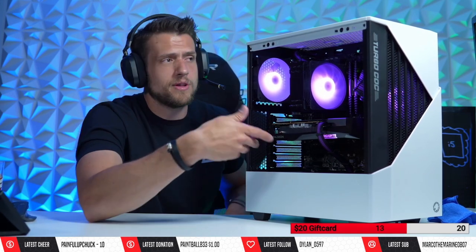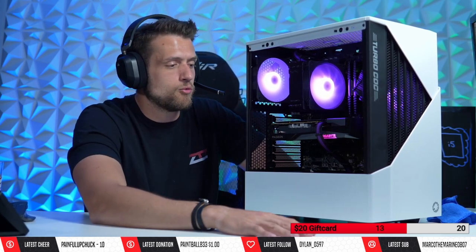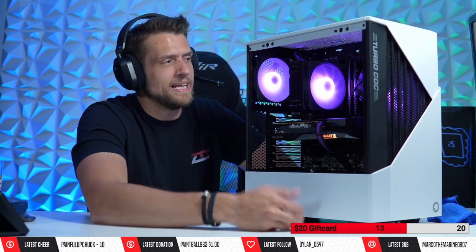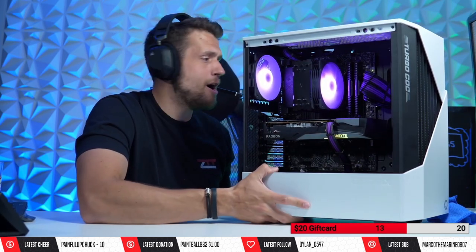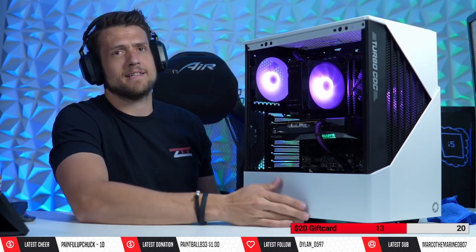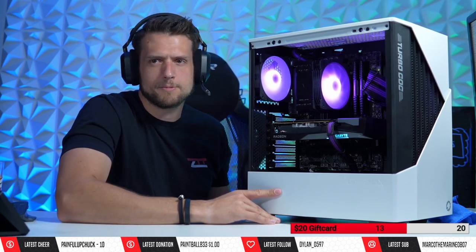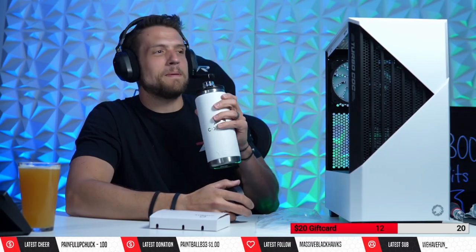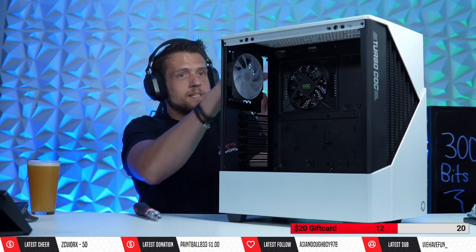I don't have anything negative to say other than the RGB issue, which can be completely remediated by plugging it into your motherboard or getting an extra adapter. That's my quick review of the Turbo Cock — very turbo, 9 out of 10, would definitely use again at the $65 price point. I really like it. This might be the case of a decade.